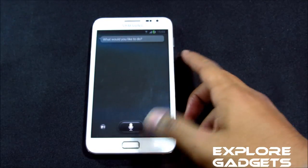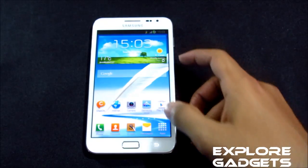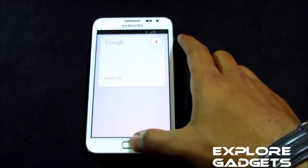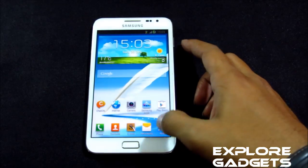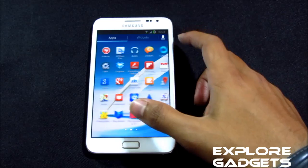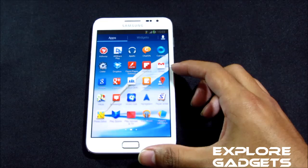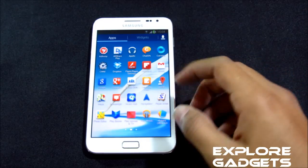Google Now works as well. You also have Ad Away, Google Currents, Flipboard, and Paper Artist — all working fine.